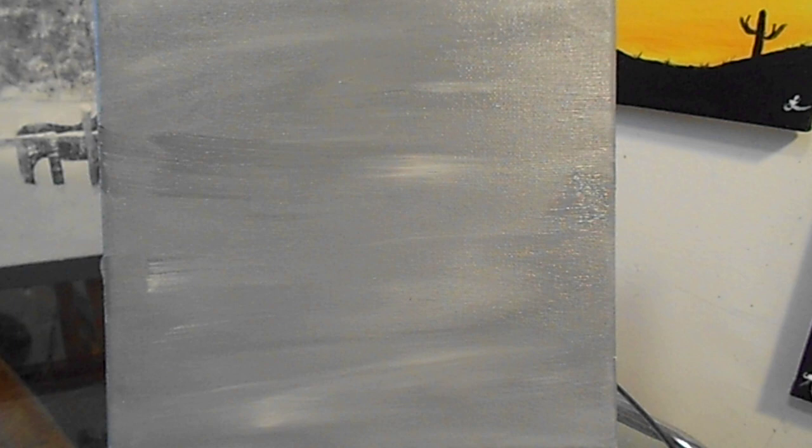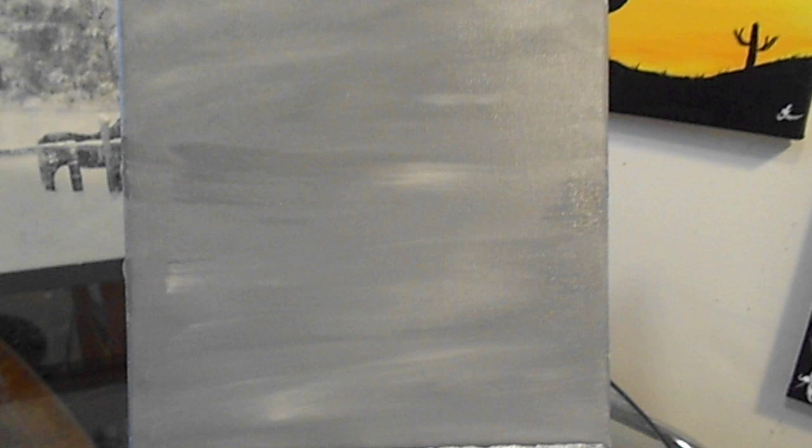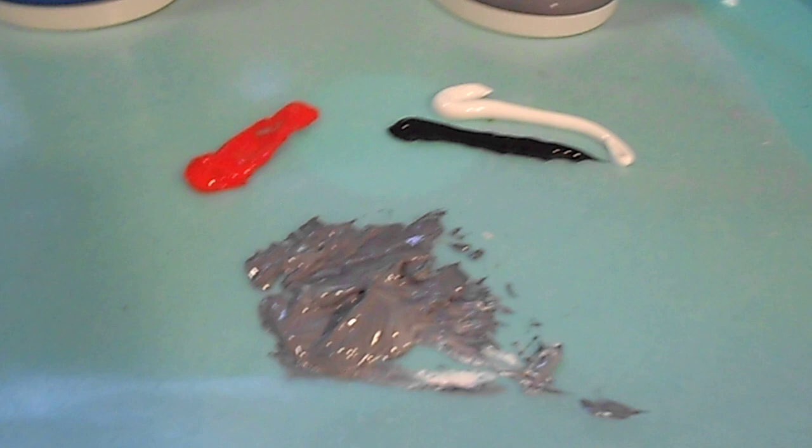I hope everyone is doing great. I already painted my canvas gray and I put a little white and then I went over it lightly. If you don't want the white in, you don't need it. Right now we have red, I mixed up some gray, some black and some white. So let's get going.